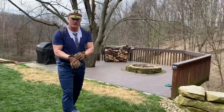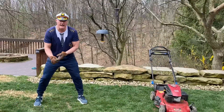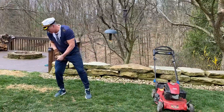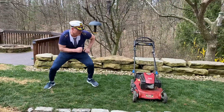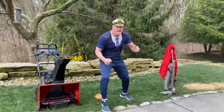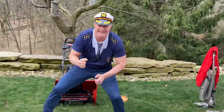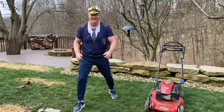We're gonna do the shuffle with the lawn mower and the snow blower. Get down in your stance, make sure you get set. Go!